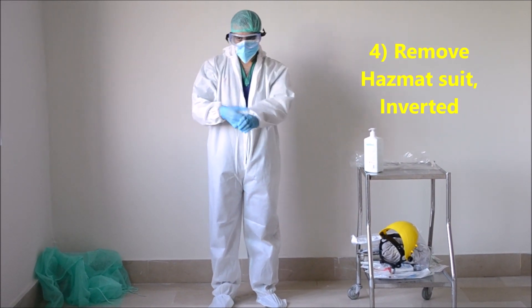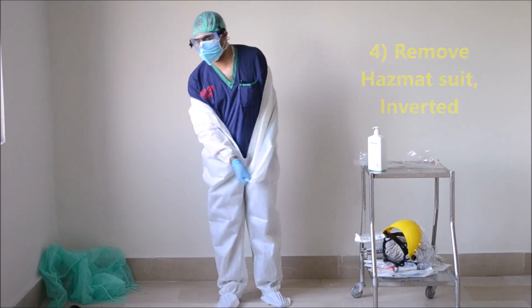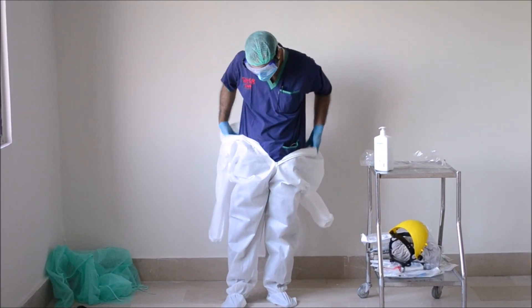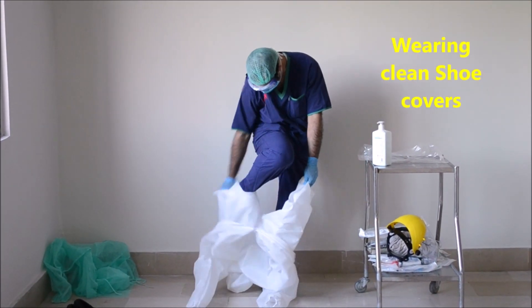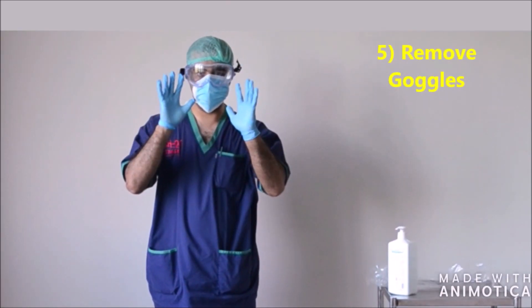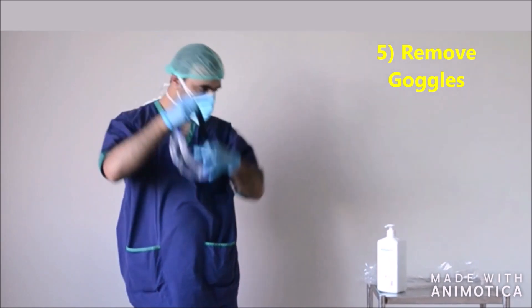Then, remove the hazmat suit so that it is inverted by the time you are removing it from your legs. You are still wearing the clean shoe covers. Now, remove the eye goggles to be cleaned by Zeta wipes or alcohol.